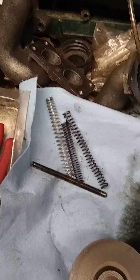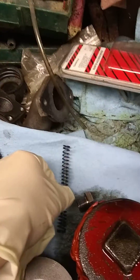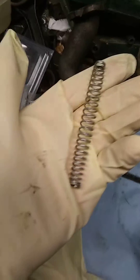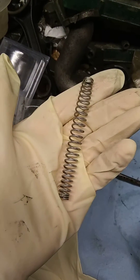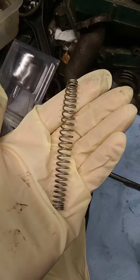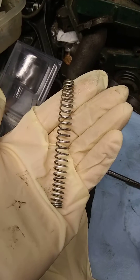This is the old spring — it sprung out and it's not even showing any tension. This is the brand new one that came with the brand new pump. Apparently the spring in this new pump goes to a Chinese 50cc chainsaw motor scooter, and that spring has a lot of tension. Those oil pumps are what you need if you want more oil pressure.